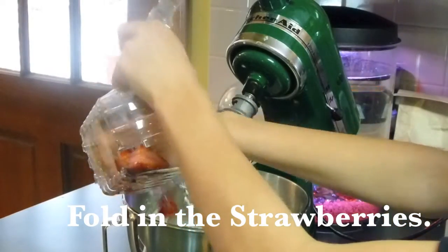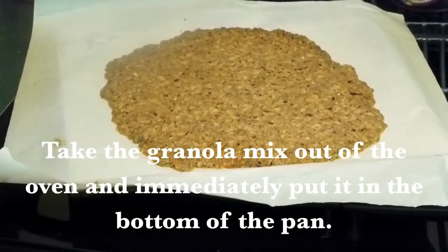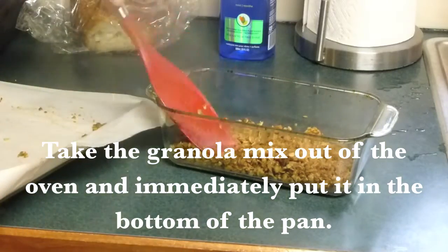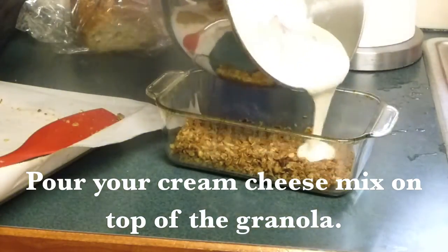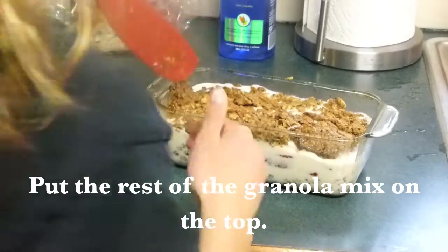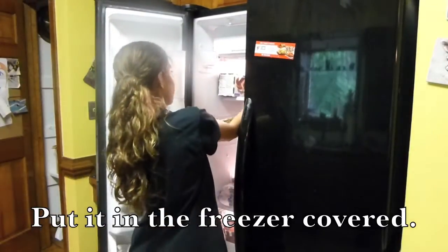Then fold in your strawberries, which basically means just mix them in but don't make them mushy. Take your granola mix right out of the oven and immediately press it into the bottom of the pan, because it'll get super hard if you wait more than five minutes. Pack about a fifth of it into the bottom, then pour in your cream cheese mix. As you can see mine was really chunky because I cut the strawberries too big. Lay the rest of your granola on top — yours should have more granola and look a lot better. Then put it in the freezer for about three to five hours, covered so it doesn't spill.